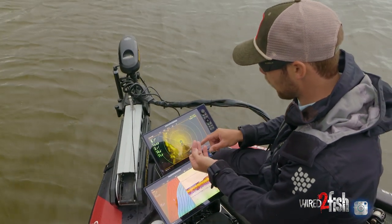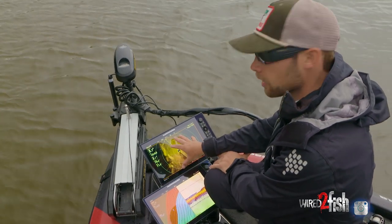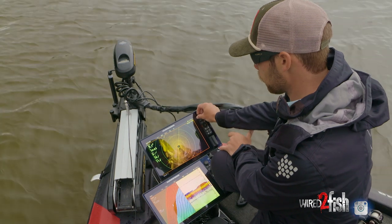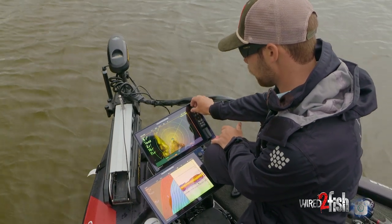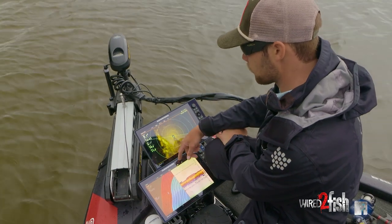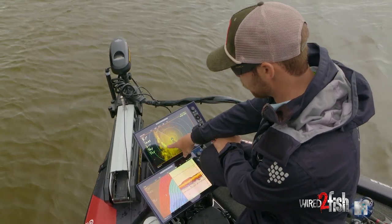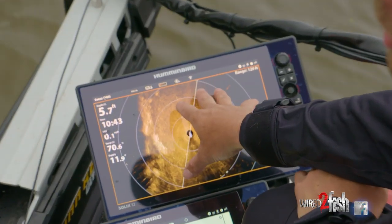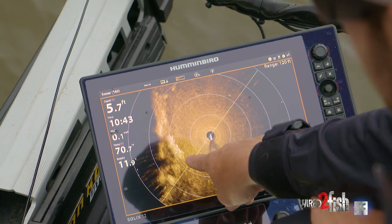The other thing I do is hit zoom in one time and put my range up to about 119 to 120 feet, so that when I'm casting it's right on the edge of my screen — that's about as far as I can cast. The 360 works best sitting still.